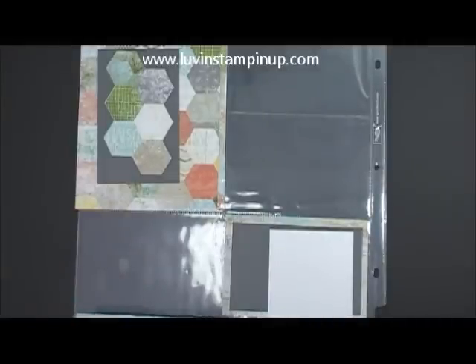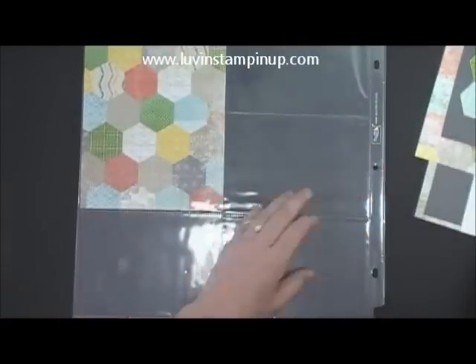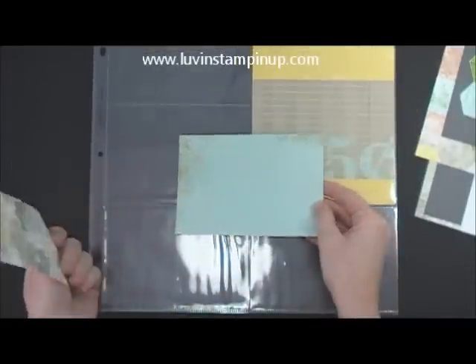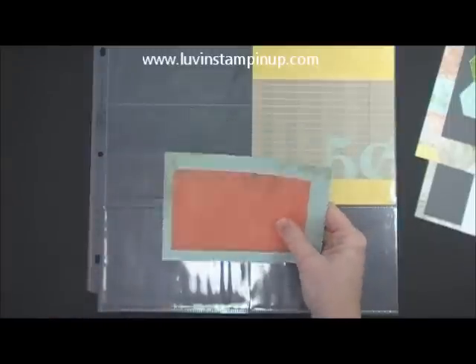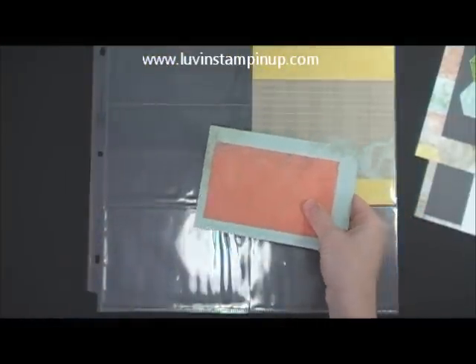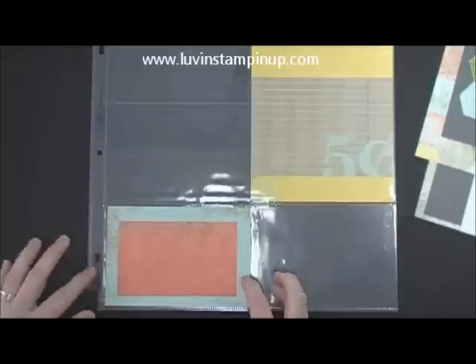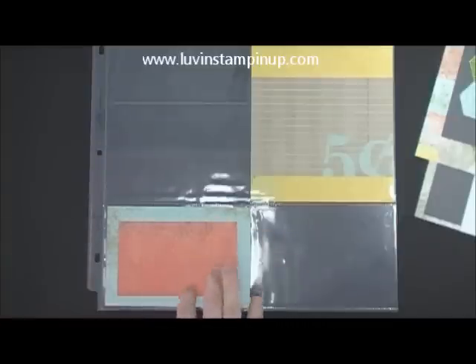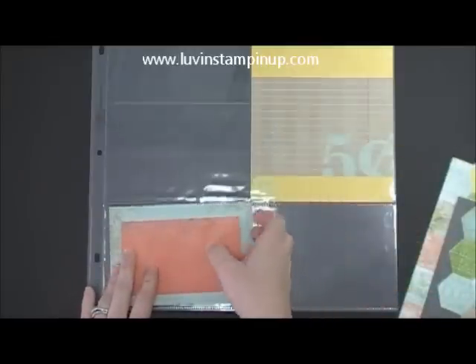And then on the other side of this pocket, you could do your word and then this, because remember this piece was up here like this. So we could do this here. And then again, you could add washi tape to the edges. You could journal here, add another layer of paper or a sticker. So remember, you're going to get three sheets of stickers, and then you just have different elements that you can add in.